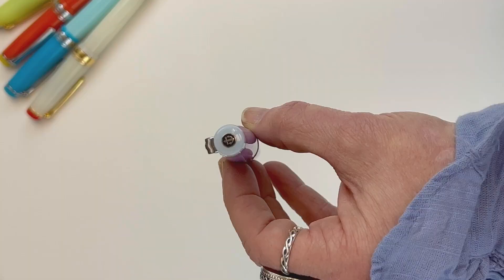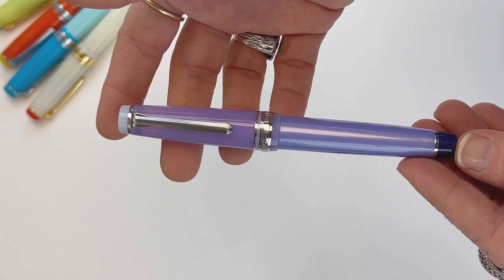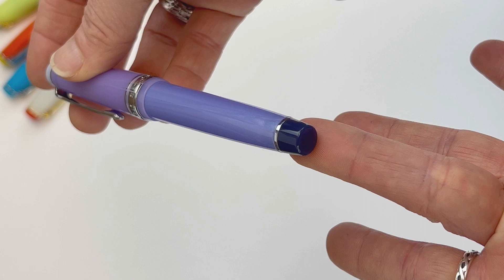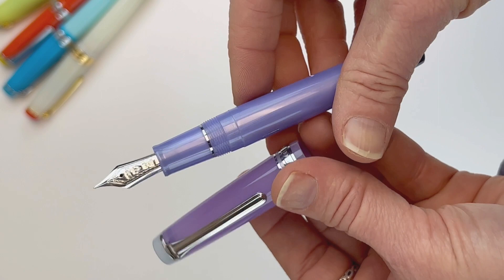And then you have the Violet Fizz. For the Violet Fizz pen, Sailor put together a lavender resin with a white-colored crown on the tip of the cap, and then a dark, dark purple back end of the barrel. It does pair with silver trim, and again that 21-carat gold nib is plated to match the trim.